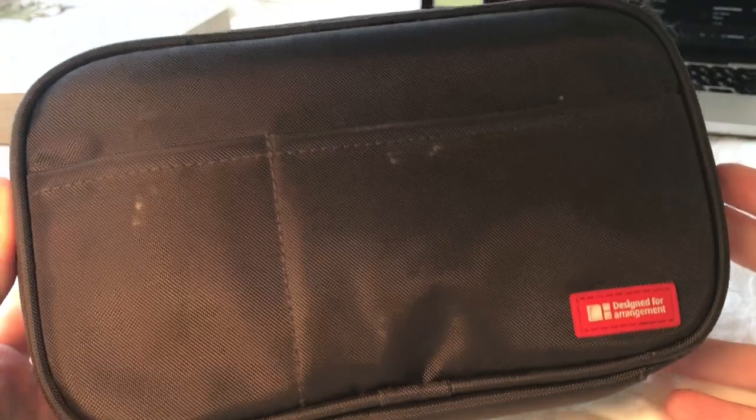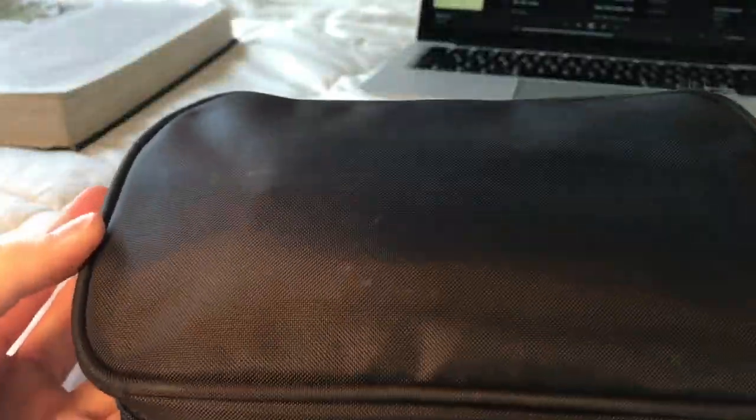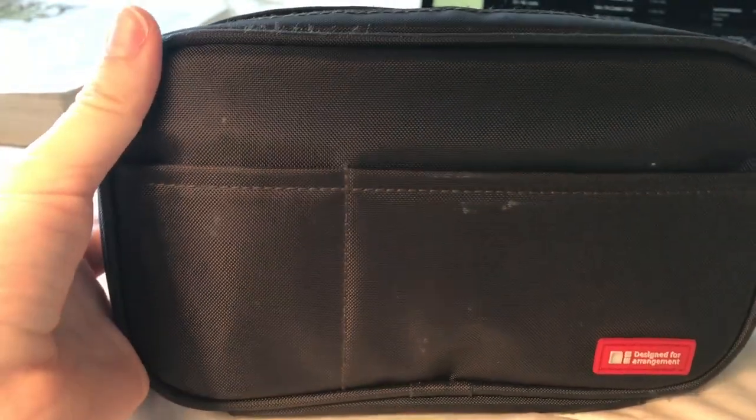Hello everybody, it's me Morgan, and today I'm coming at you with a what's in my pencil slash pen case video. This is the Le Hint Lab pen case, and I use this to bring to school.